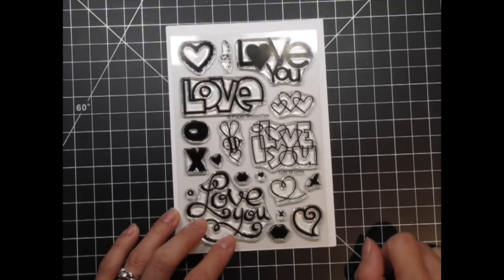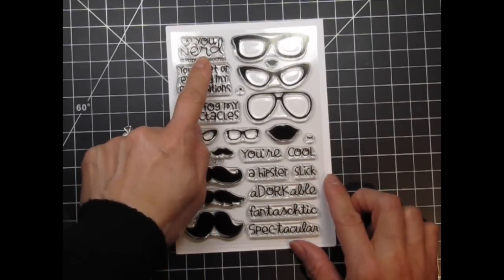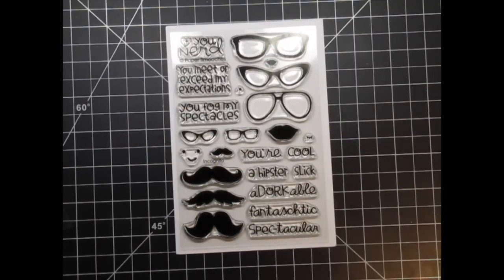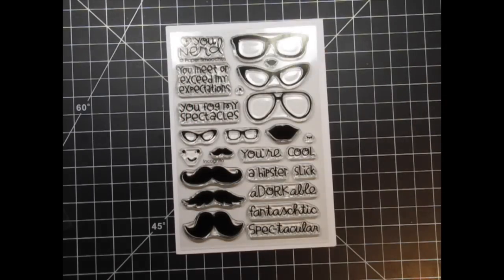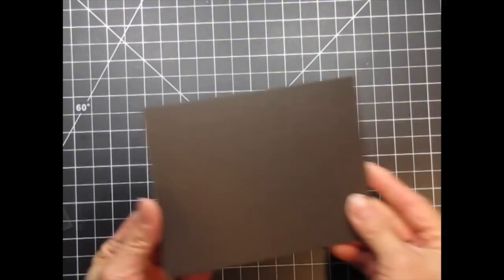This stamp set is all you need for expressing love this Valentine's Day and throughout the year. On my card I'll be using the Giant Love word along with the secondary sentiment from Incognito. I'm also going to feature one of the glasses dies as well as the tiny hearts dies. All of these products are from the most recent release.